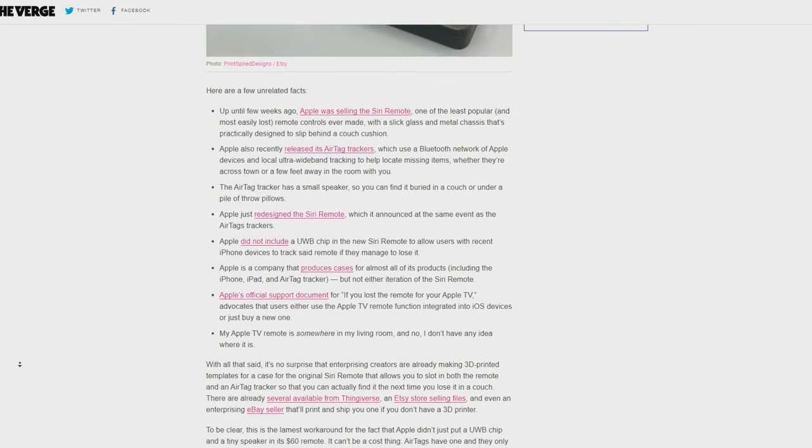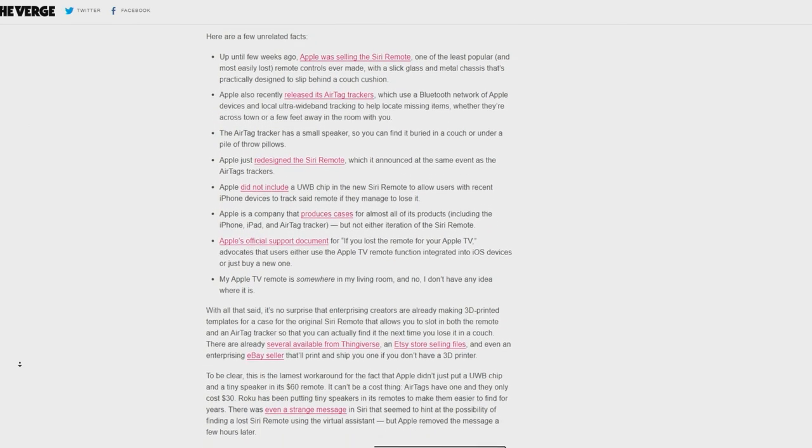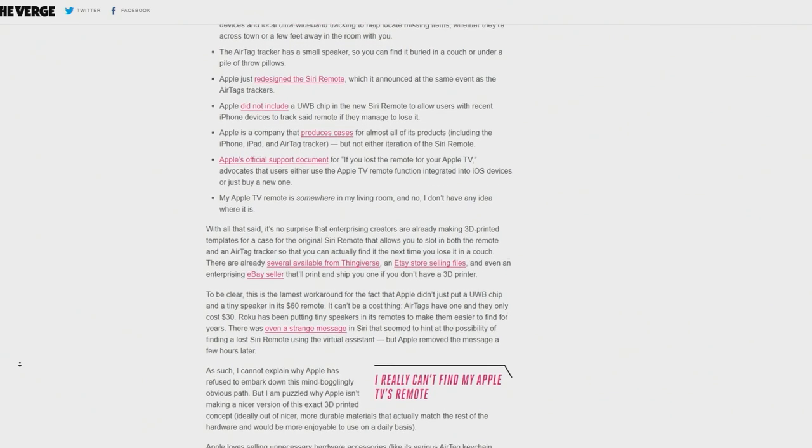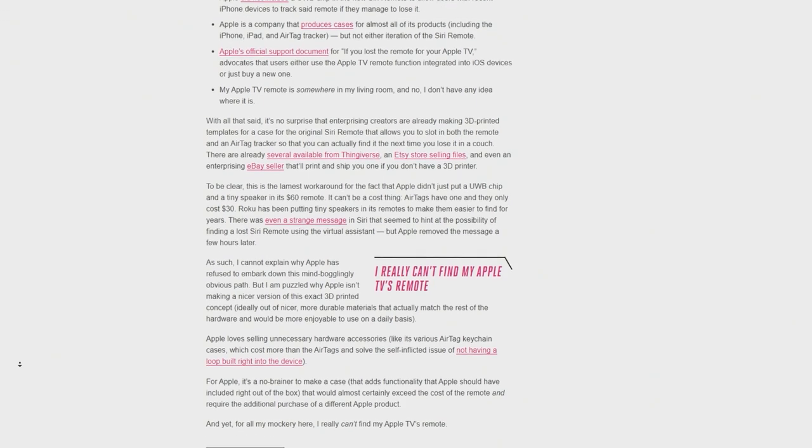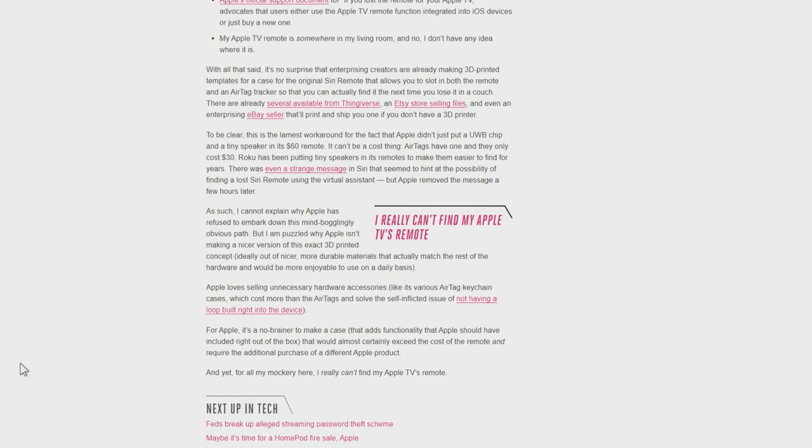Well, you can fix that by sticking an AirTag on the bottom. Only you don't do it with anything as casual as duct tape — for this, you need either to buy something from somebody on Etsy or to 3D print it yourself.